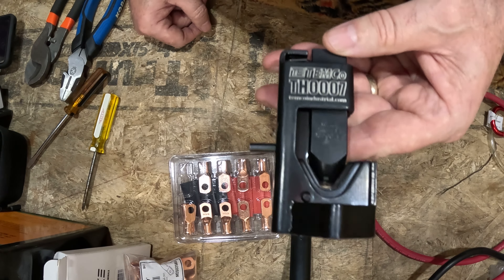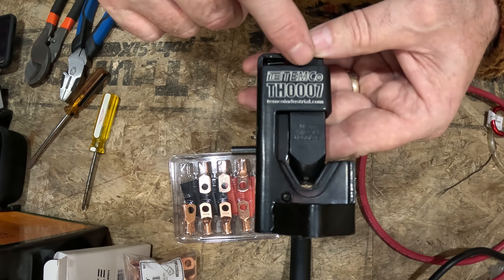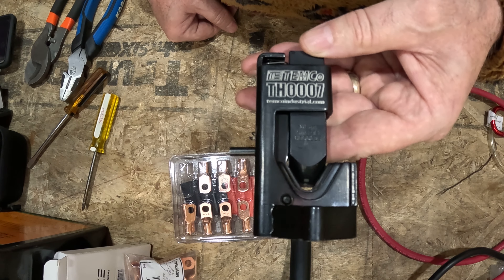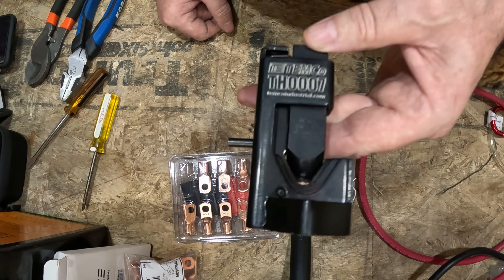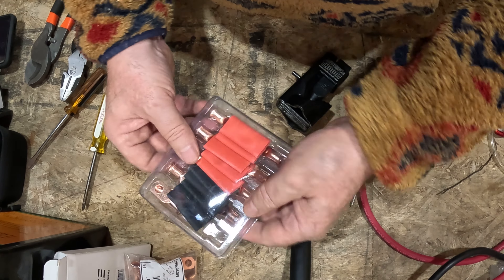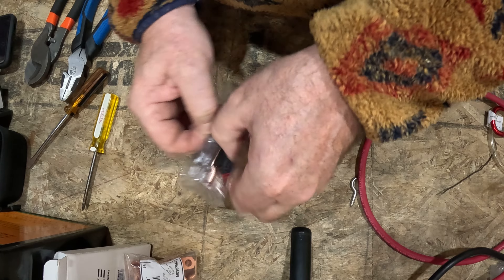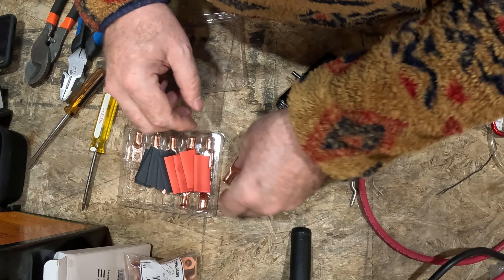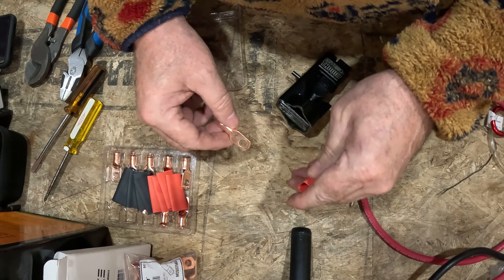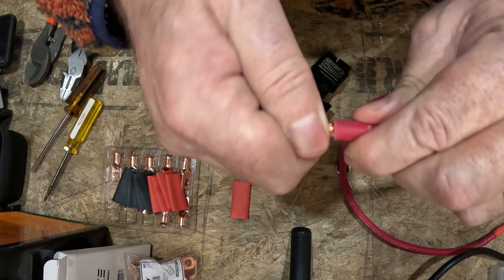So what I like to use — my favorite hammer crimper right now — is the TEMCO, model T-E-M-C-T-H-0-0-0-7, by Temco Industries. Super solid tool, made in America. Can't go wrong with it really. I just ordered these lugs because I ran out of them. I've got some lugs here for four AWG wire, which is what we're using today. I'm going to go with the red heat shrink tube just because we're running a red wire right now. I don't put the heat shrink on until afterwards — some people do it differently, but for each their own as long as it works well in the end.